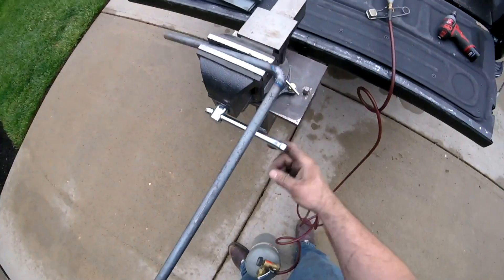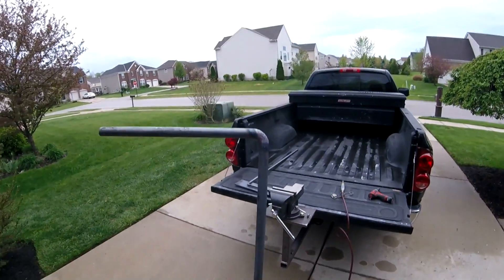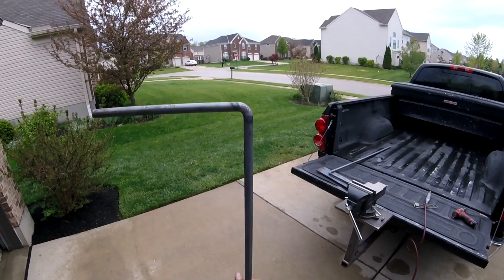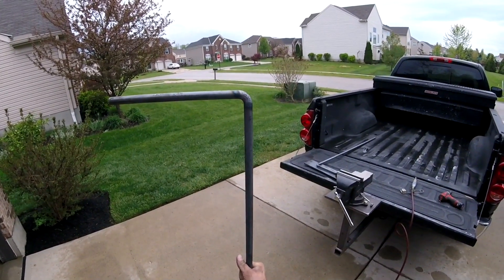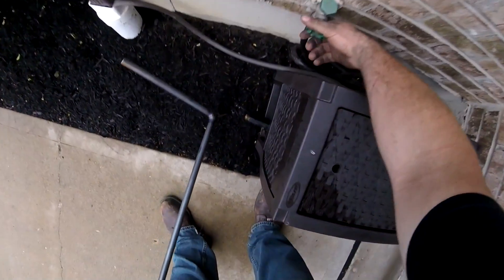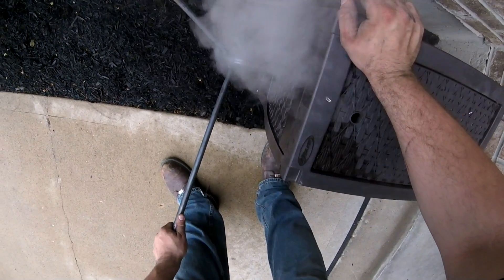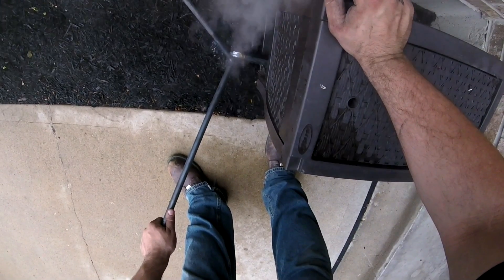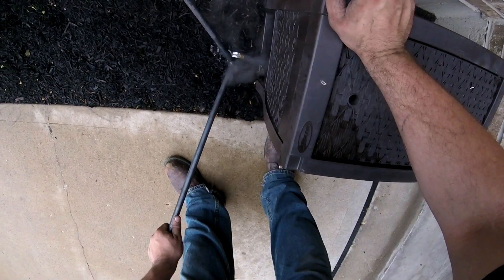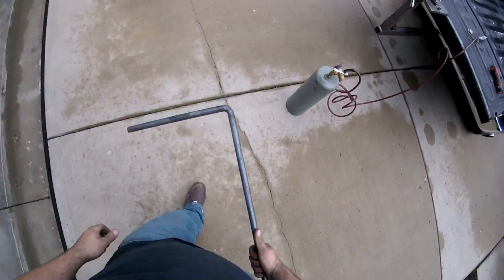Shut the torch off, pull it out. Make sure it's about 90 degrees — actually looks pretty damn close. Hit it with some water, cool it off. There it is — 90 degree hot bend.